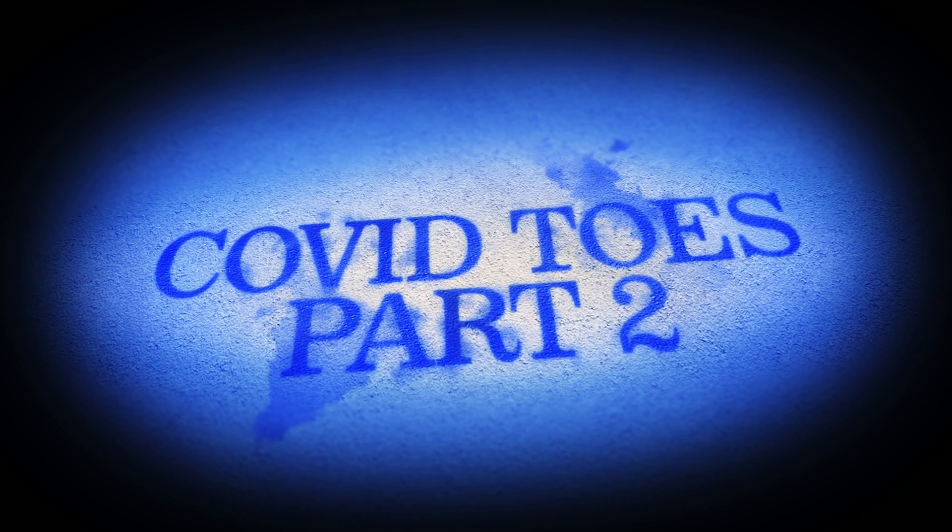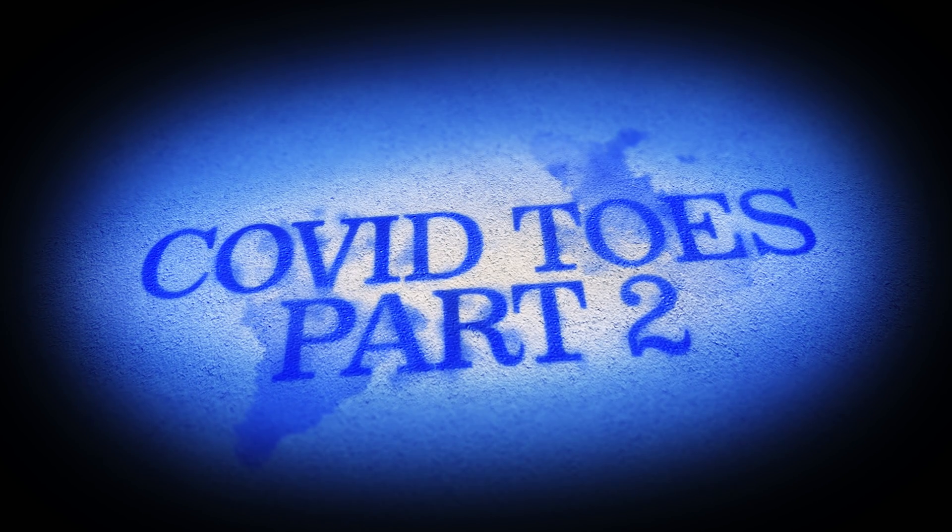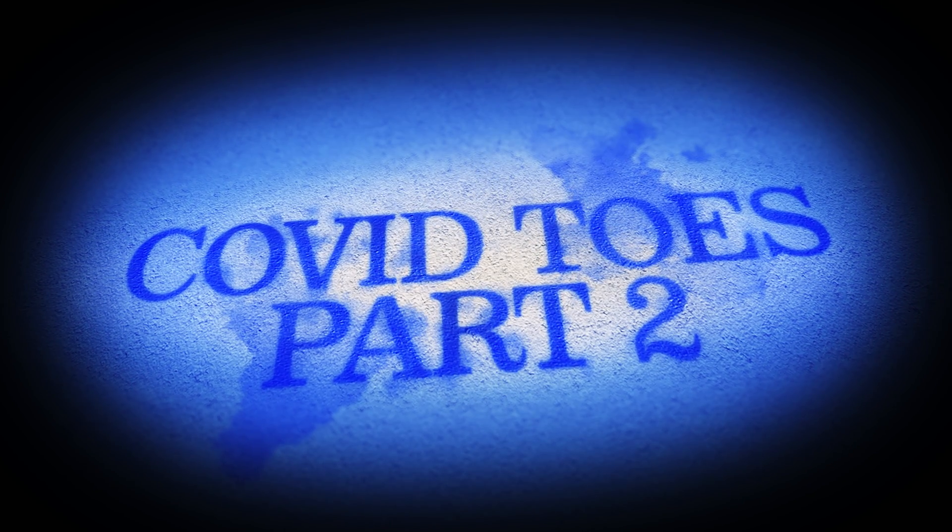Foot Phantom back — this time we will be talking about COVID toes, part two. Here we go.